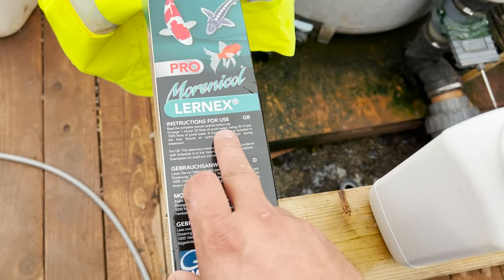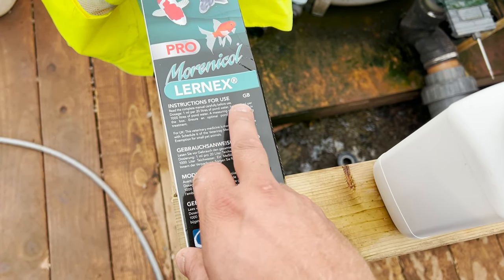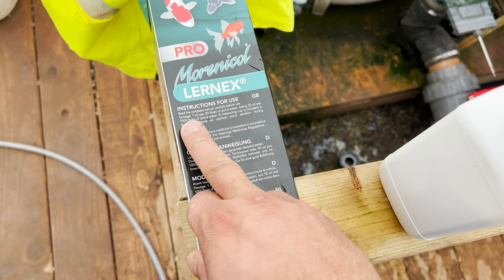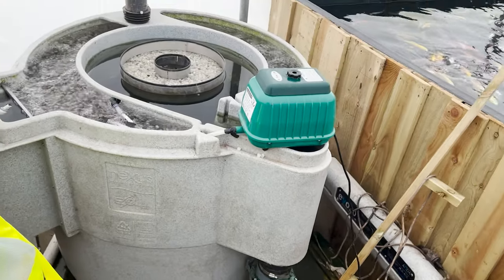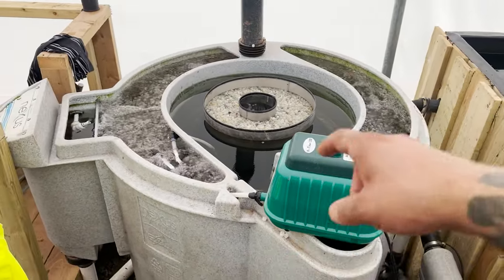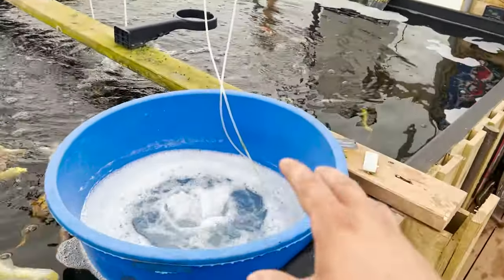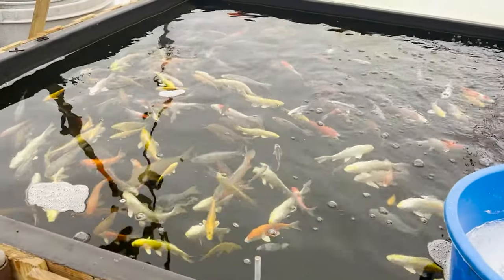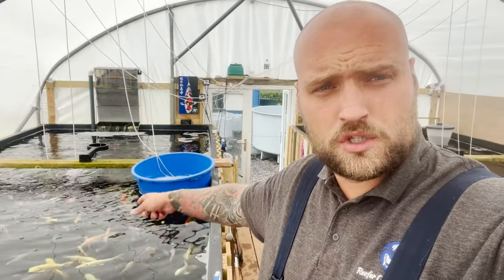The dosage is 50ml per thousand liters of water, so divide 50 by 1000 then multiply that number by whatever pond literage you have. You'll notice my filter isn't running because I've shut it off for the first six hours of this Learnx Pro treatment going into the water.